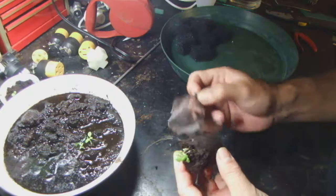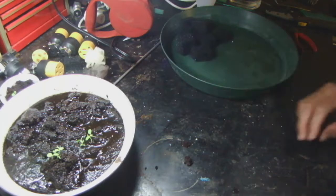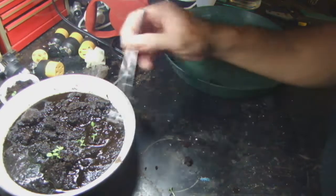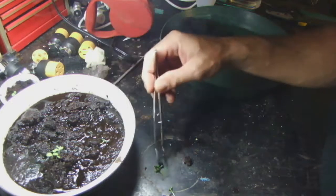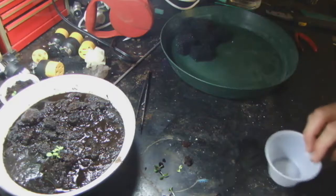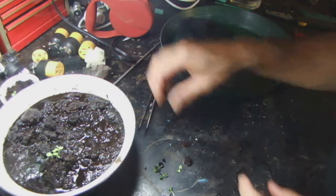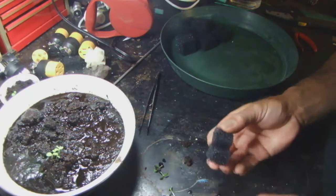We take our seedlings from these jiffy pellets. I've been experimenting and the jiffy pellets work pretty good. Coco works a little better, but I still have a lot of jiffy pellets left so I'm going to use them up. Rockwool kind of works, but I think it just absorbs too much water and slows the growth down a little bit. So I'll stick with jiffy pellets for now, and after I run out I'm going to go all to coco — the germination works very well in a coco/perlite mixture.